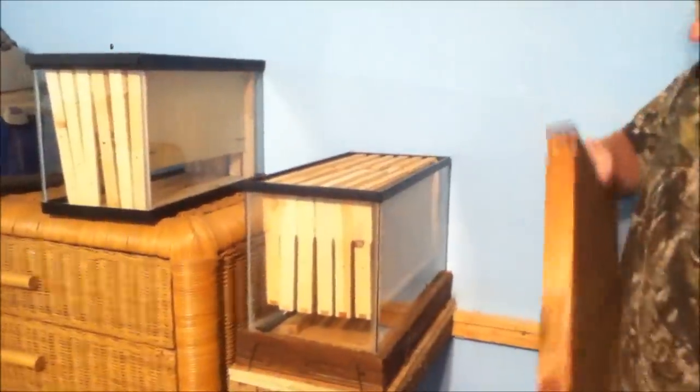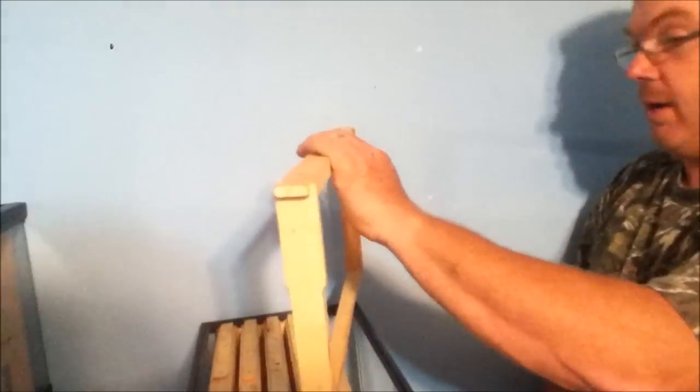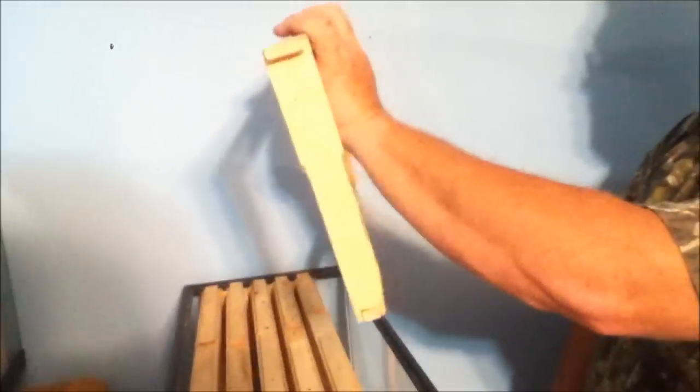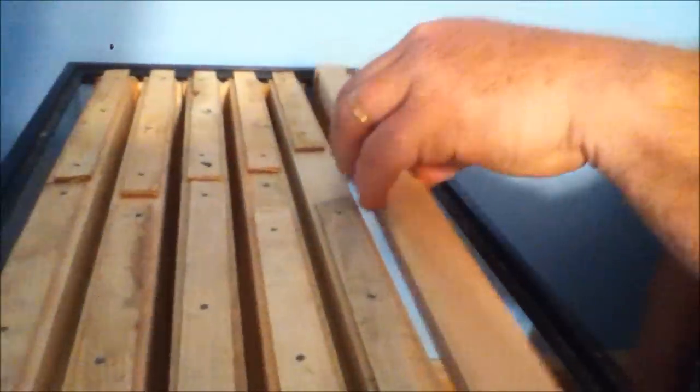I also fixed the frames in here. These are regular deep hive body frames — this is a regular one with a little wooden strip added on top. If you try to put an unmodified frame in there, it just isn't long enough to catch — it would fall down in. So we put this little wooden strip on top so that it catches the lip edge inside the aquarium, and that makes it fit just perfectly.